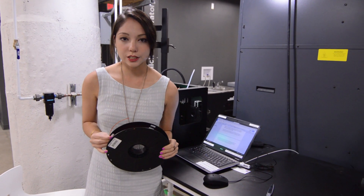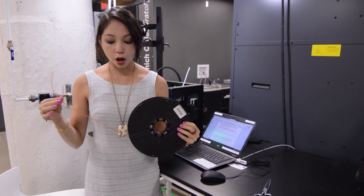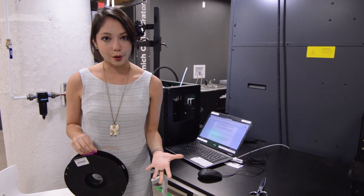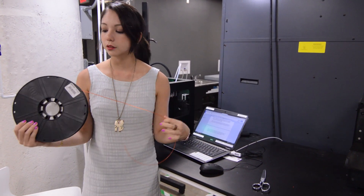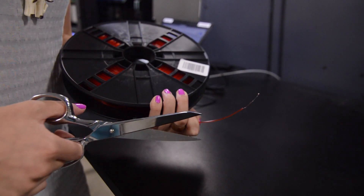This is what MakerBot filament looks like. It's made out of a plastic called PLA. How it works is it's a long string of plastic that gets fed through a guide tube into the machine, which then melts it down and extrudes it to form your part. Before you start, make sure to unwrap the filament a couple of times and rewrap it to make sure you have no tangles. Snip the end off the filament to make sure the machine has a clean end to work with.